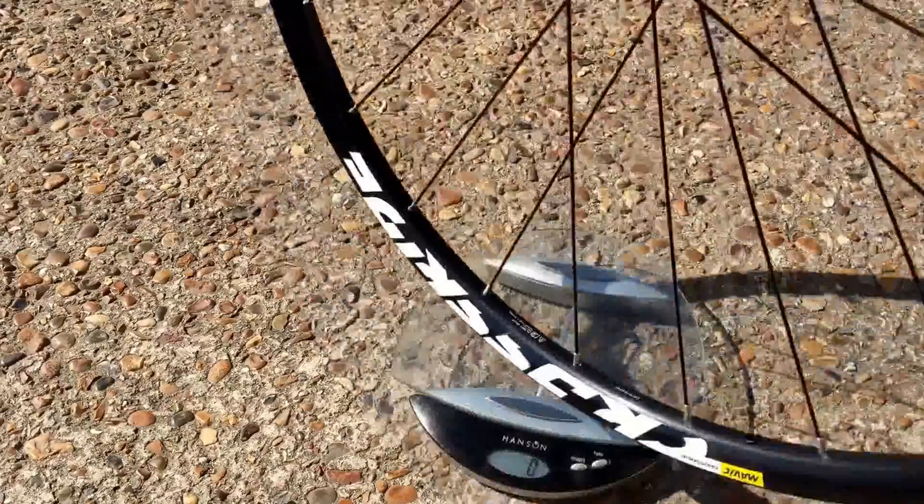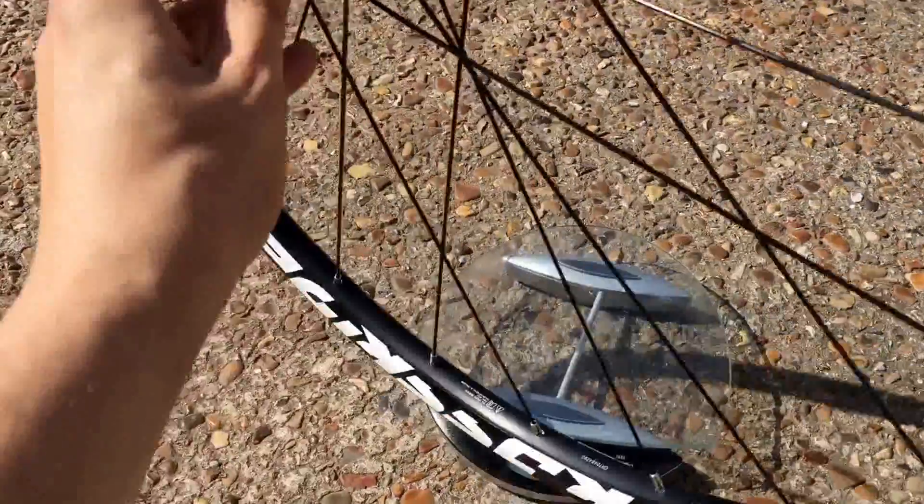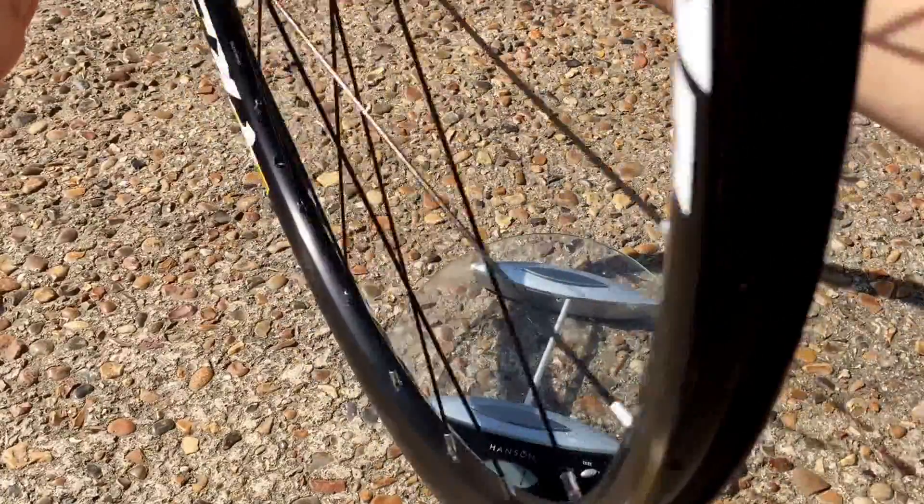There you go, thanks for watching. This is what the entry-level Mavic wheels look like. See you next time.